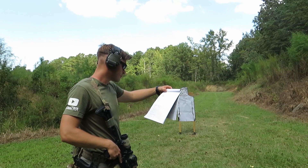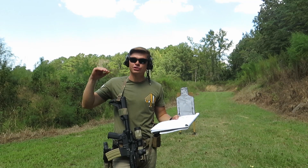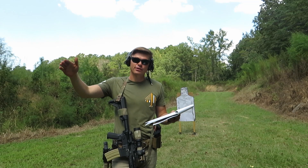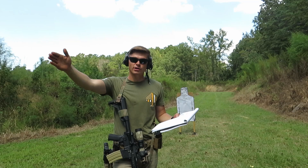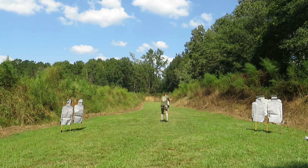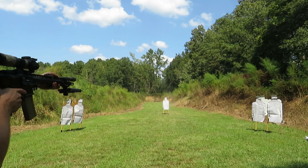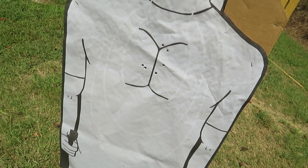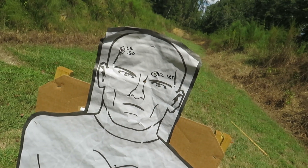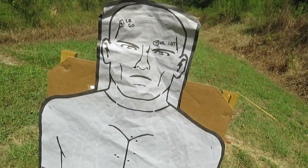Next one is going to be a bill drill from seven yards. I'm going to sprint to the 25-yard line and then do two rounds to the head. So: bill drill to the chest, sprint to 25 yards, two rounds to the head. There's my bill drill and my two shots to the head — total time was 7.86, bill drill was in 1.58, and then ran back split time 5.67.